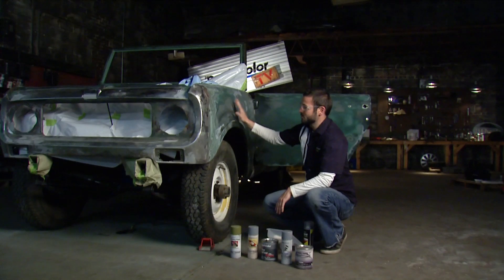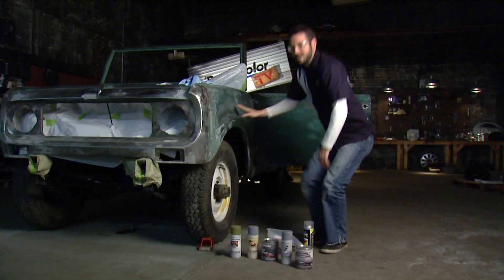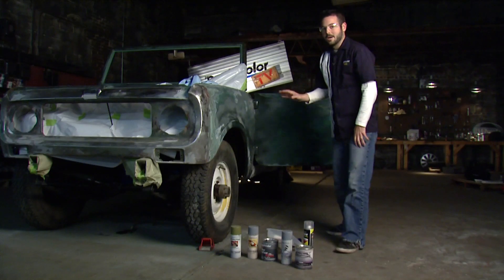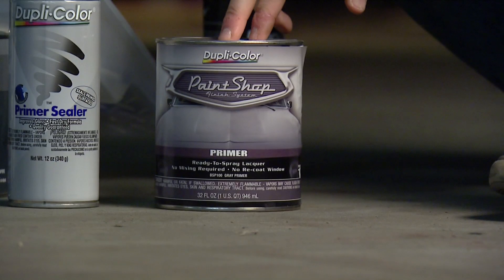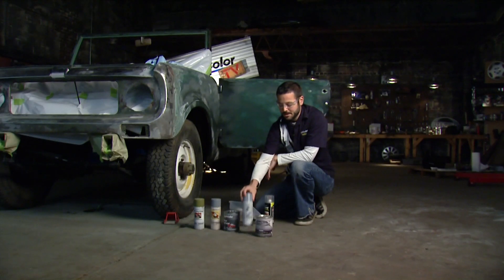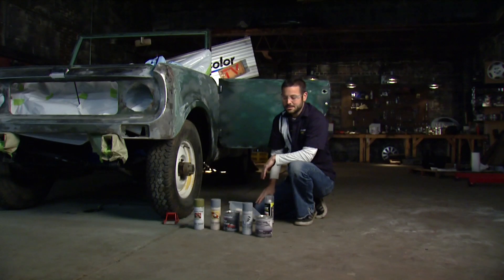Rolling it on is going to give us a nice thick primer that we can come back and sand to get something smooth to paint over. On our door here it's a little bit rough but not too bad, so we're going to use Duplicolor's filler primer — get a couple nice coats on there and sand that down to get a nice smooth surface. After we apply all of these, we want to seal it all off. Since we're doing the whole car we're going to use paint shop primer, but if you're just doing a small area at home you can use the aerosol primer sealer from Duplicolor to touch up those minor spots.